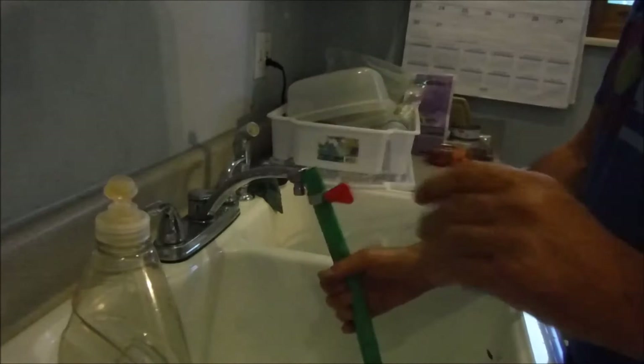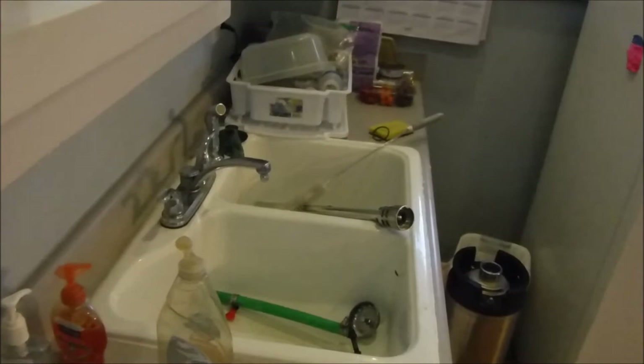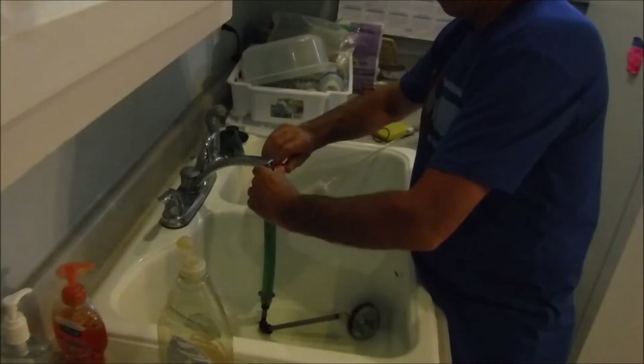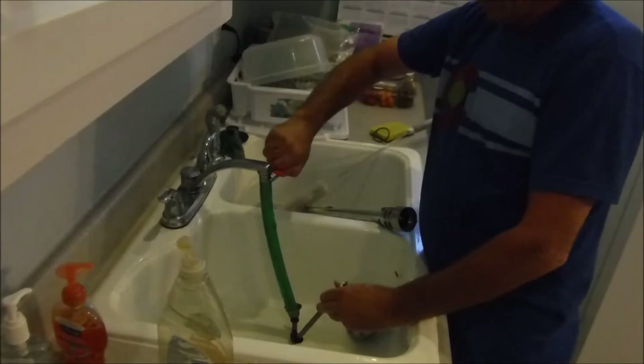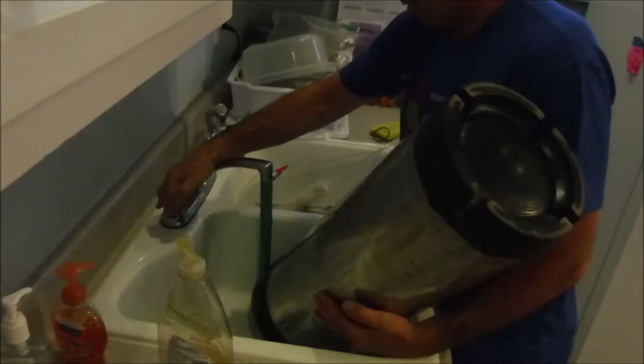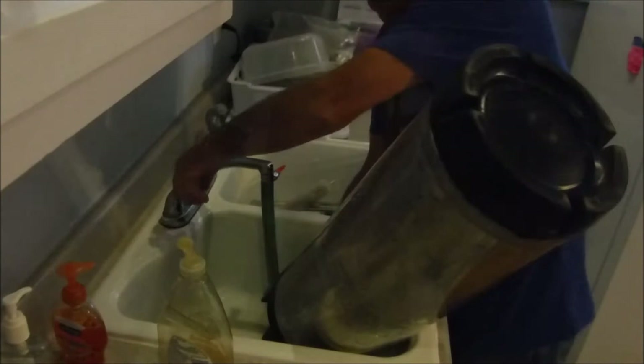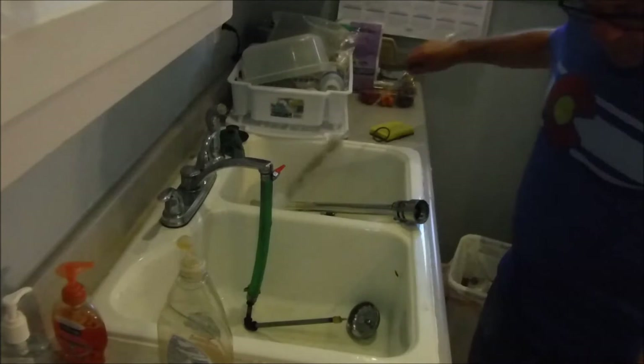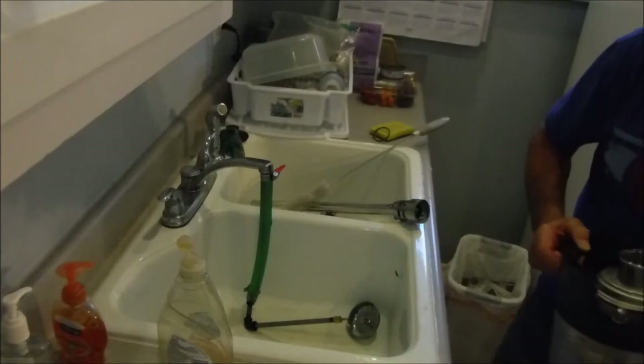I've got this homemade bottle washer I made a long time ago to rinse out the inside of carboys, kegs, and bottles — works rather well. It's got a high-pressure fitting with a nipple on the end of that. Just a quick rinse. Looks pretty good inside there. I'm just going to fill it up with sanitizer now and go from there.